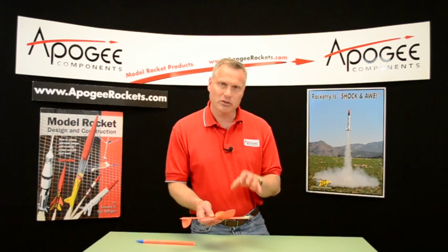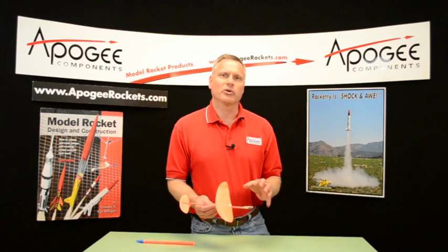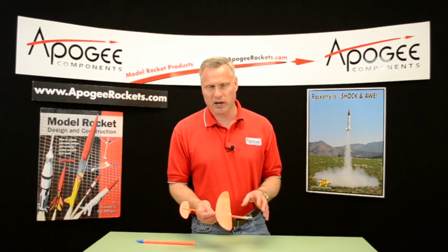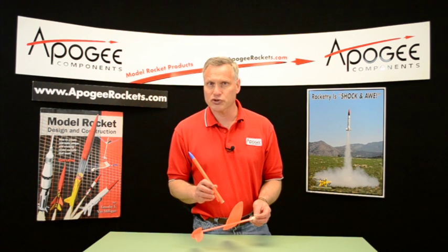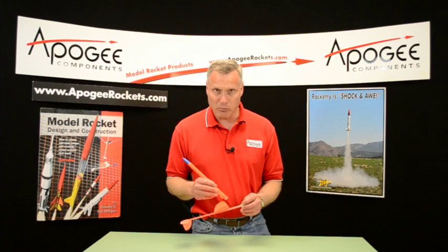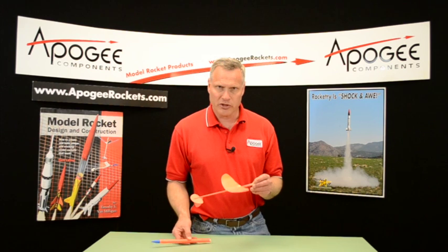Again, on this event you want to keep the weight down as much as possible so your glider stays in the air as long as possible. You're also going to want to use a short delay in the rocket motor. Since this is a Half-A motor, I'm going to use the Estes Half-A 3-2T instead of the 4T, because it's not going to boost very high — gliders are pretty draggy so it's not going to go high.